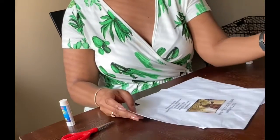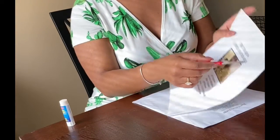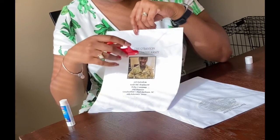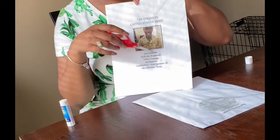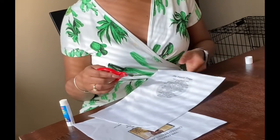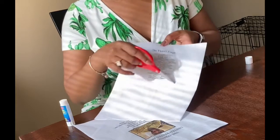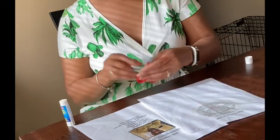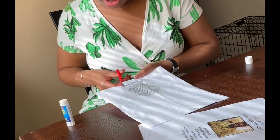What I did was I cut as close to the wording as possible, and I cut them into three pieces — the picture, and then the actual graduation command information. Same for the back — I just cut as close to the words and then around. So that's what I'm going to do — I'm going to start cutting and then show you how I place it onto the candle.